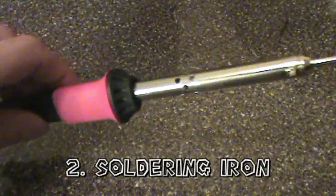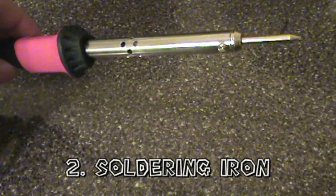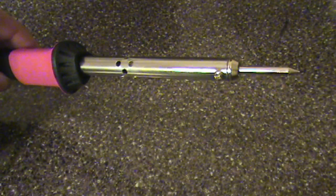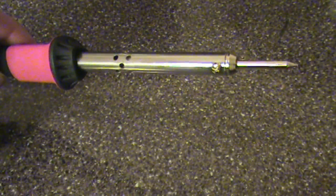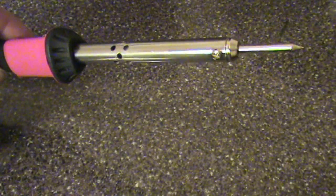The second thing you will need is a soldering iron. This is my soldering iron, and this is the first time I've used this one. It's a 30-watt, and I wouldn't recommend going much higher than that. There are various different wattages for soldering irons. If you go much higher than that, it'll get so hot it'll melt the stuff in your game, which is not good.